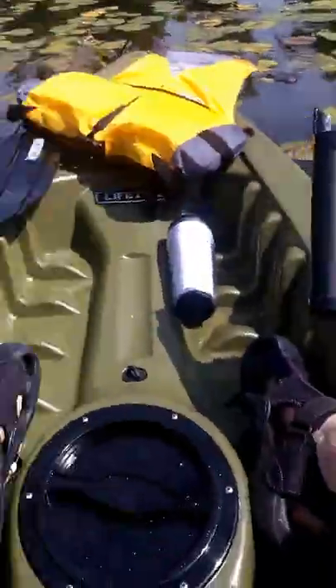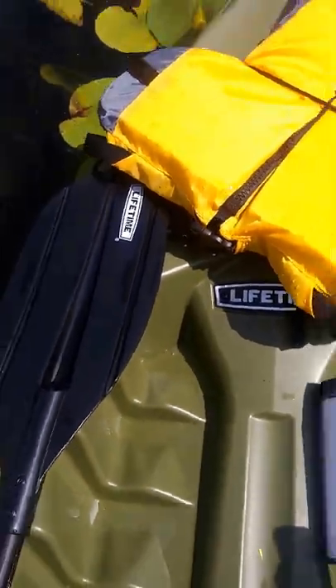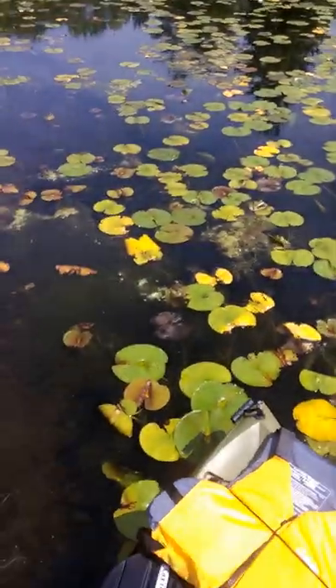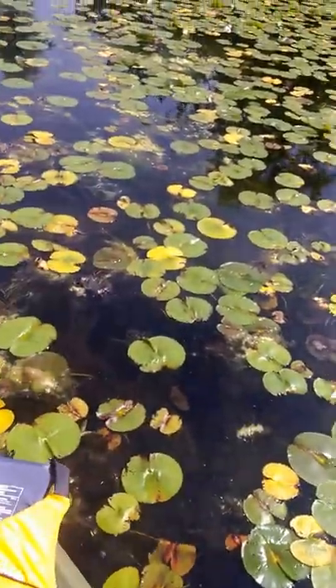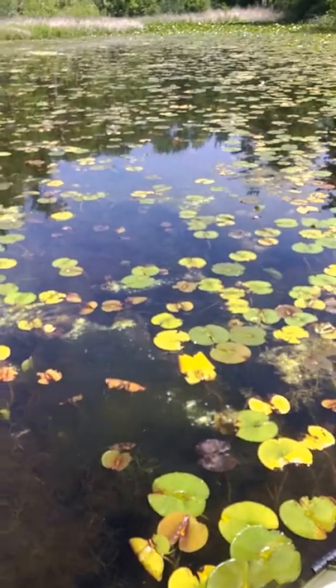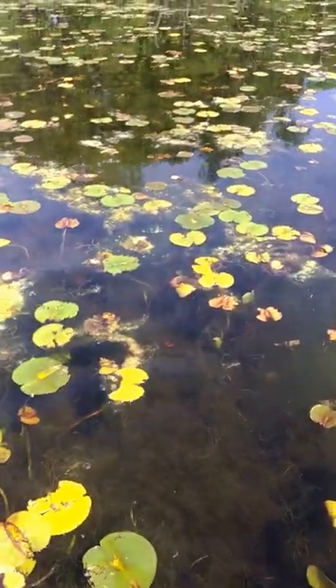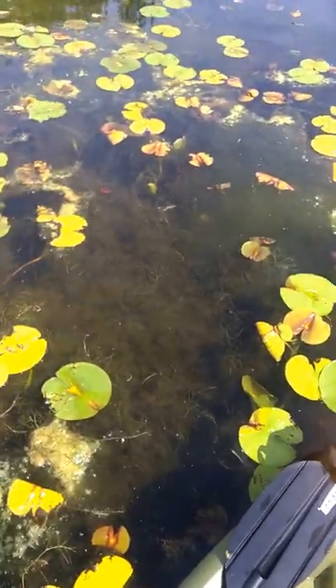I'll just do a stand-up test while I'm sitting here — and here we go. Standing up was pretty easy. I didn't have to have a strap to hold on. I can stand and make casts in it, but if I landed into a big fish and set the hook, I don't know how it would do. I guess it all depends on your balance.